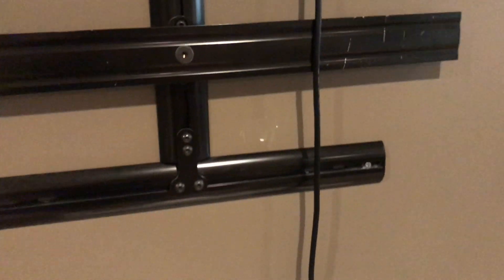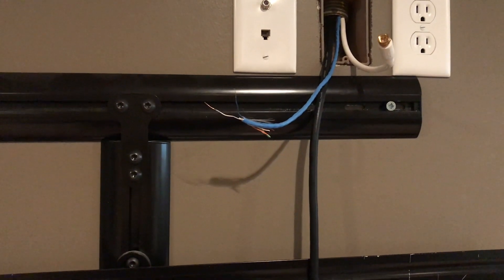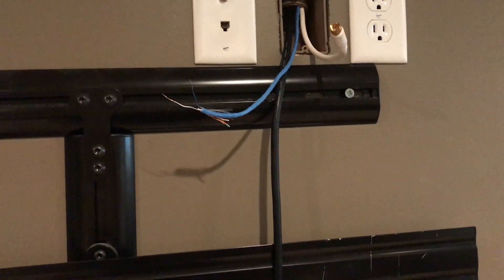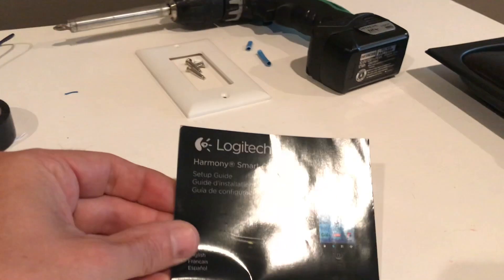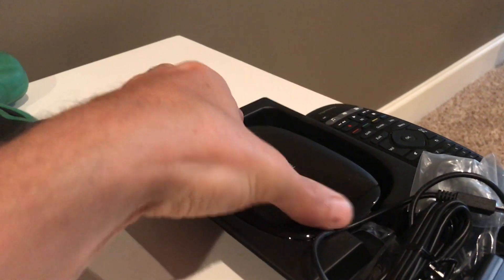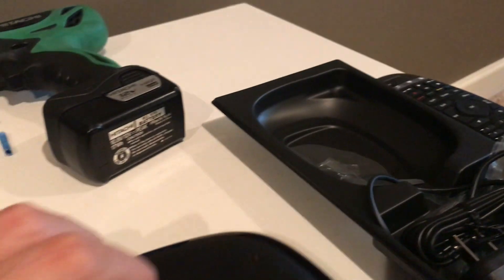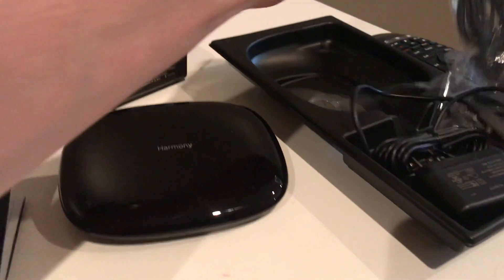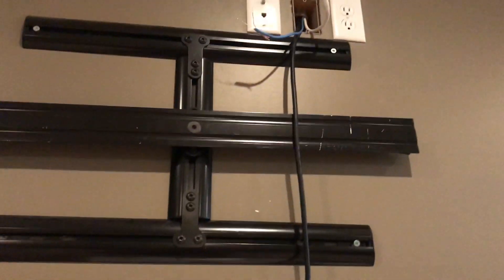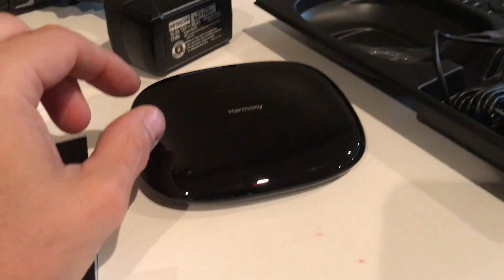Hey everybody, I'm going to show you today how to extend an IR blaster. I got this new remote, the Logitech Harmony Smart Control. It runs on an RF system, so it'll go through walls and you don't have to have anything pointed at it. But the problem is I've got my TV in this room and all those cables run across the basement all the way to another room.